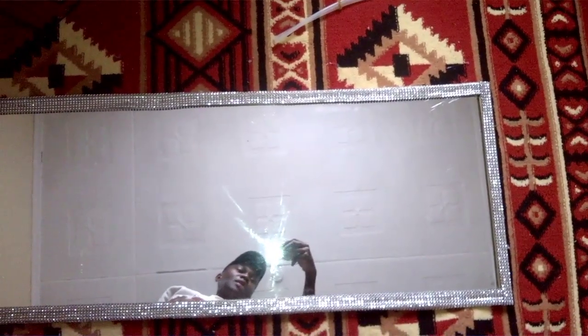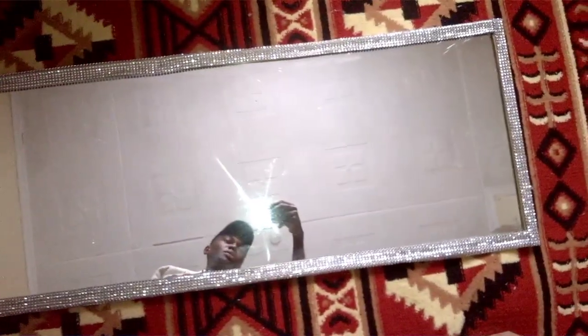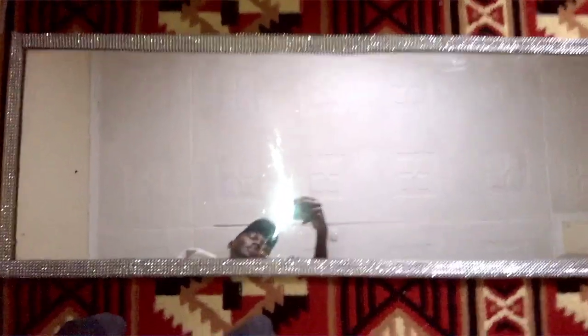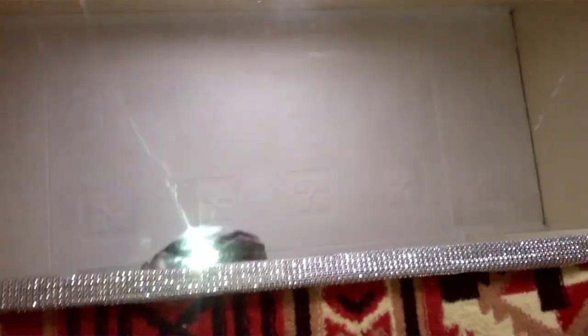This is what it looks like after the hot gluing — and getting my finger burnt! This is what the mirror looks like. Very cute, very aesthetically pleasing. I love this mirror so much. I love how it looks and how it shimmers under the light.